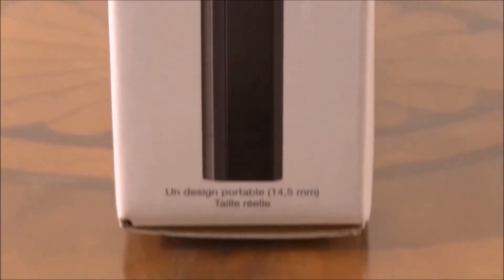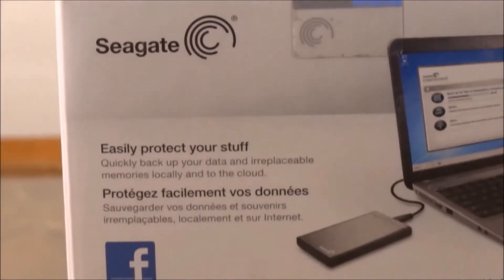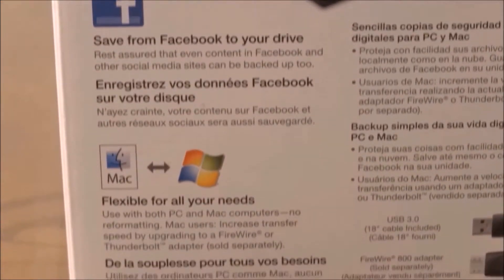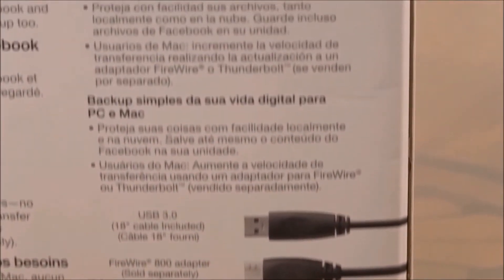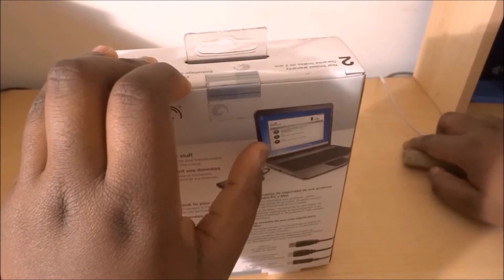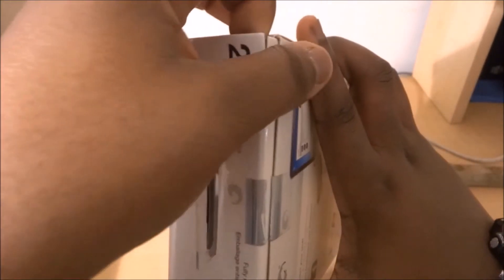The device functions very easily, but we'll go into its usability later in the review. It has some cool features like the fact that it's plug and play, and also social media backup so you can save all your Facebook photos to this device. Also, if you get the Mac version, you would get a Thunderbolt cable versus a USB 3 cable, and you can also buy a Firewire 800 adapter, sold separately.